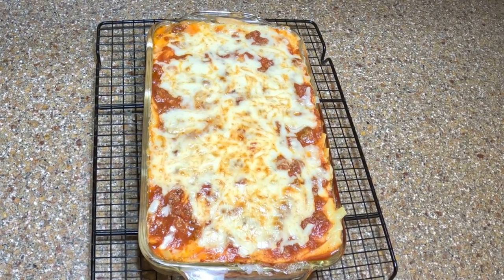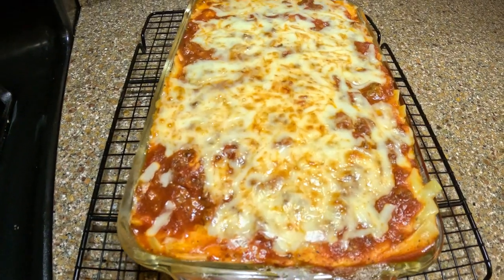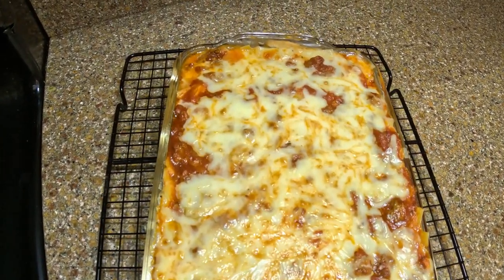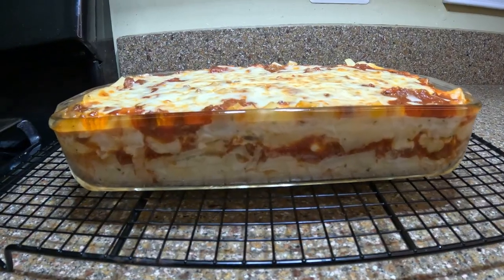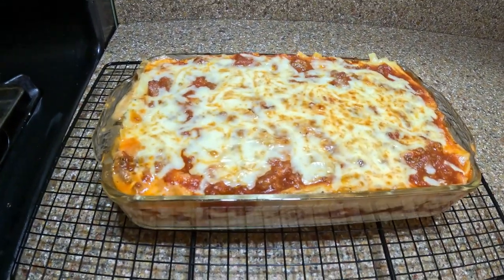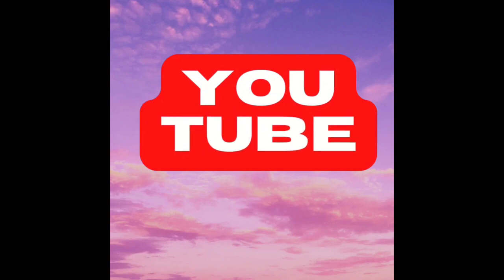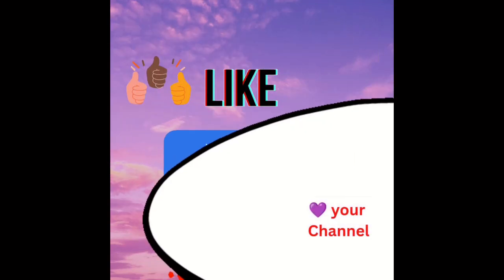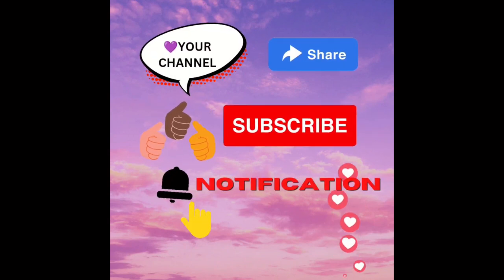Look at that — that came out nice! Let me take the camera down so we can get a good close-up. Look at that, I think that's gonna be yummy! Look at the side of it — she looks so good! I'm going to give that a minute to calm down. If you get any benefit from my content, help me out by clicking like, share, commenting, and definitely hit that subscribe button and the notification bell so you'll be notified every time I upload.